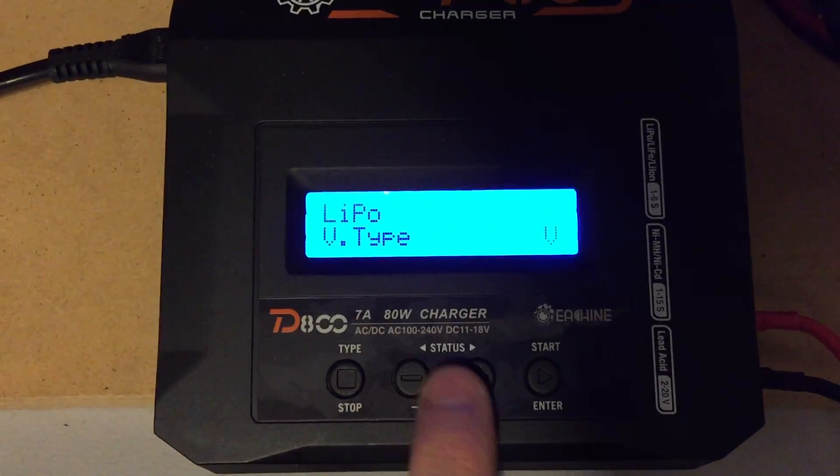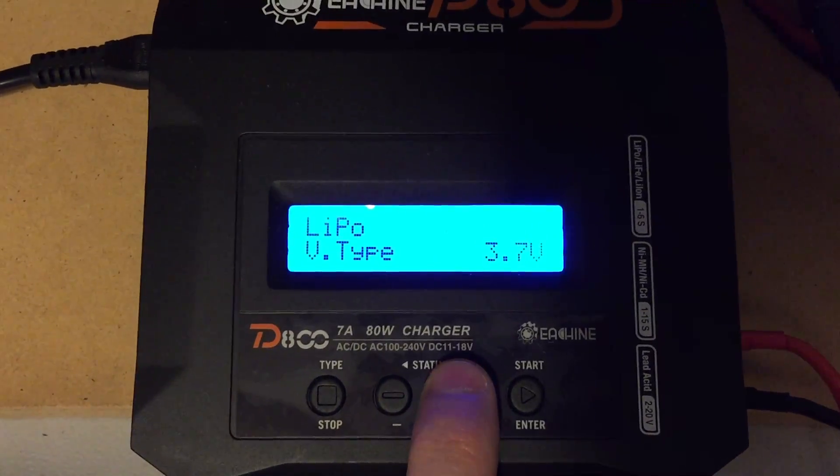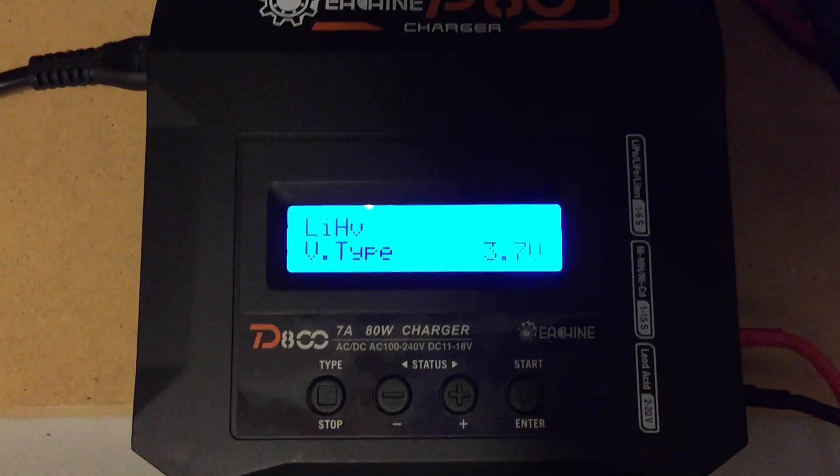Now we can go between standard LiPo, HV, LIFE, and you want to be on LIHV — that's going to be your high voltage LiPo charge setting. Hit that start button to confirm.